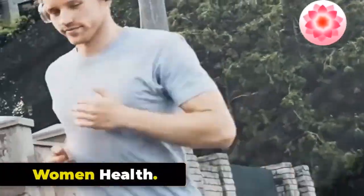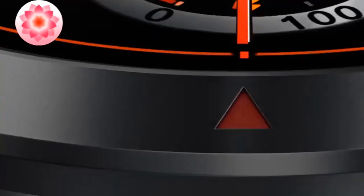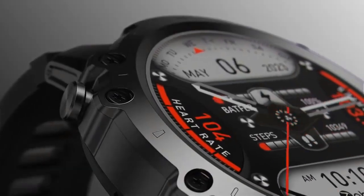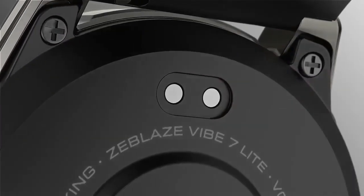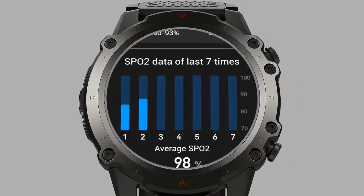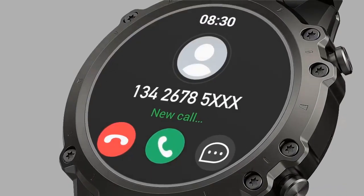Women's Health. The Zeblaze Vibe 7 Lite is centered around women's health, adding safety features including a temperature sensor for women's health and family planning use. Notifications. The Vibe 7 Lite allows you to receive notifications from your smartphone directly on your wrist. When connected via Bluetooth, it can display incoming call alerts, text messages, emails, and social media notifications, and shows the caller ID so you can accept or reject calls.